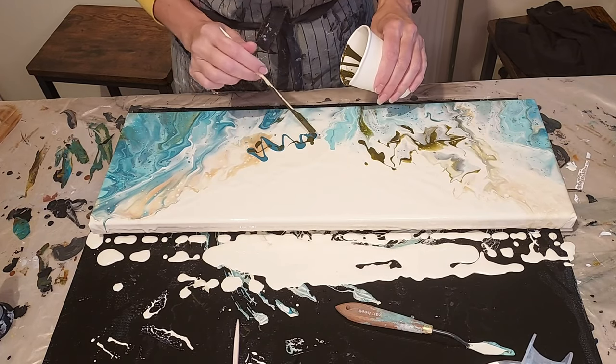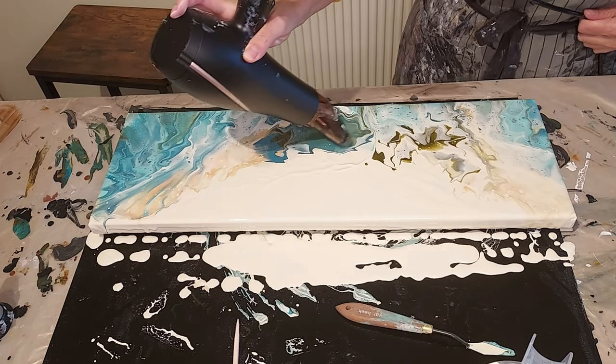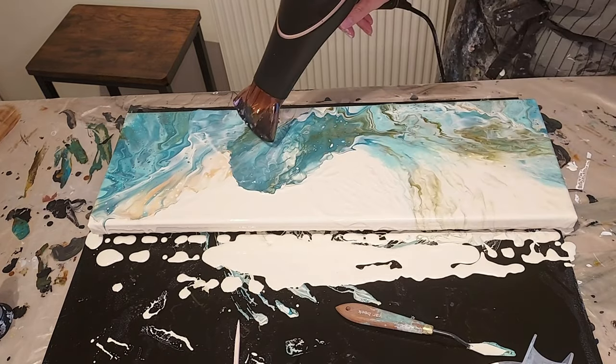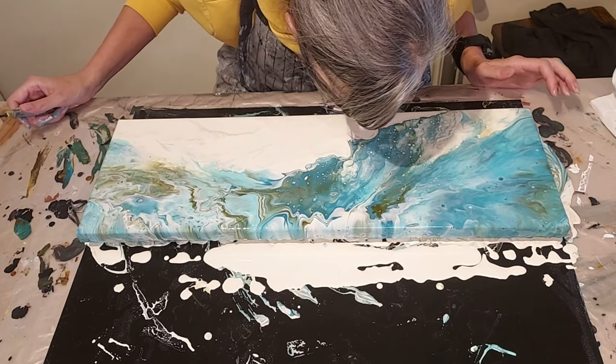Here's another little tip. I should have put white on the other side of those colors before I blew it out, so it had something to flow on — but yeah, again, didn't do that either. I feel like it's tip Saturday. I hope you're enjoying my little tips.